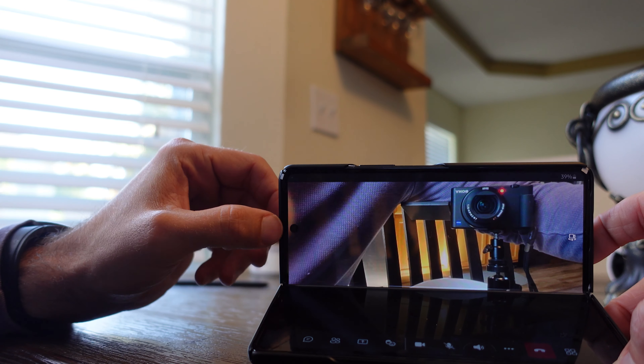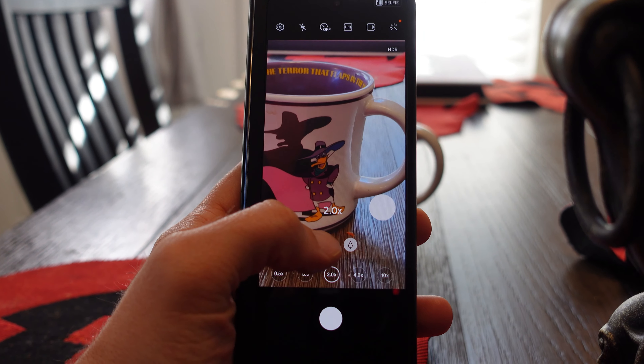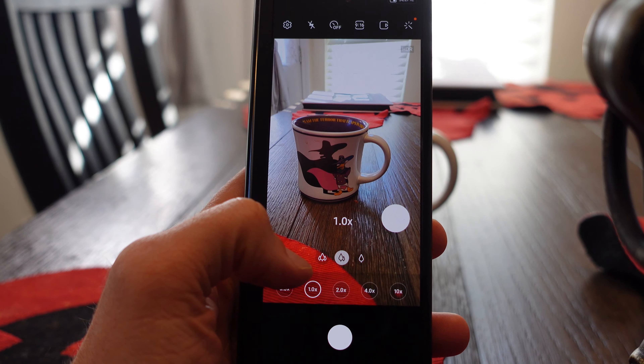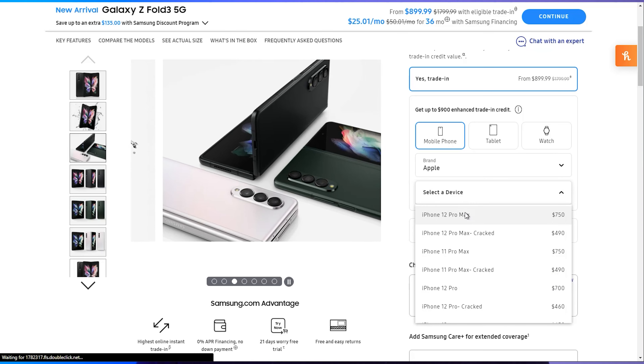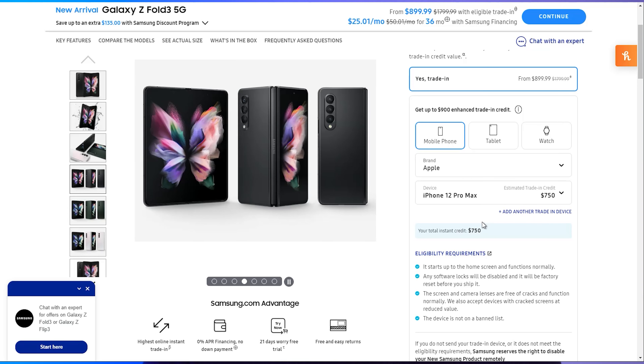There are three rear cameras. The cameras haven't changed from generation 2, which was a little bit of a letdown. I was hoping they would upgrade the cameras, but Samsung on both the Flip and the Fold really wanted to focus on getting the price down this year. If you order from Samsung, you also get a lot of incentives — you can trade in multiple devices to get the cost down to a normal high-end phone price of $700 to $1,000.